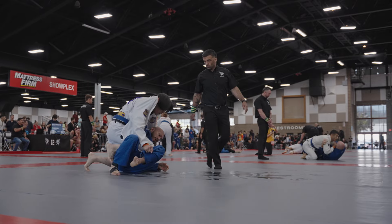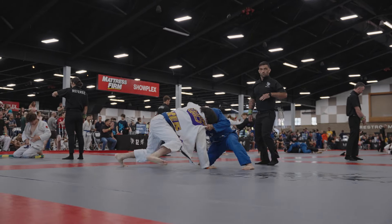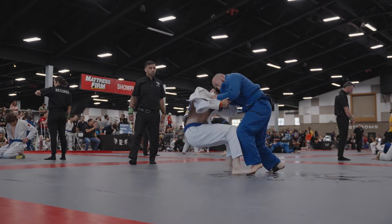He does a really, really good job of using that collar grip to create space. He does a forward roll here, and we end up standing back up to our feet. At this point I'm a little tired, and I know I have a long tournament ahead of me, so I want to conserve energy — I go ahead and pull closed guard here.